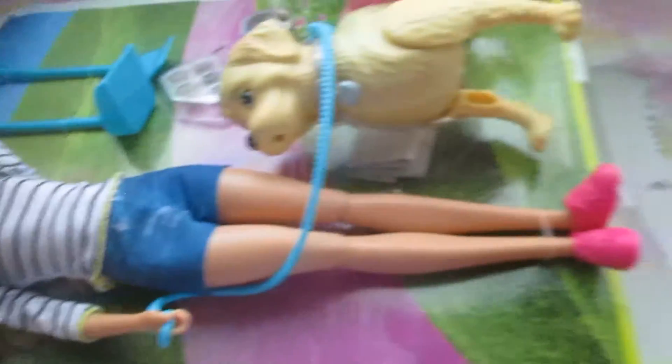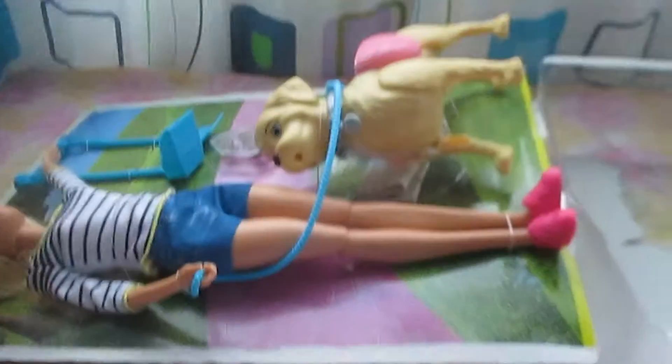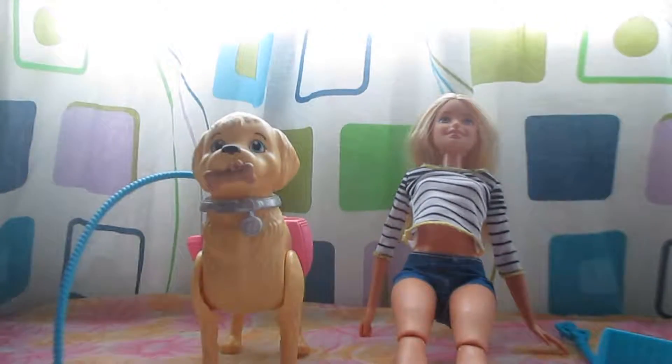I have opened half of the box because this half cannot be removed. Everything is opened now.